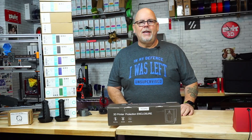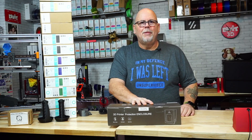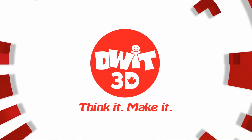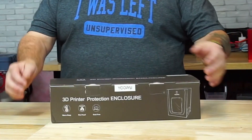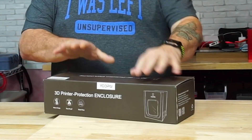Hi, today on DWIT 3D Canada we're going to be looking at the 3D printer protection enclosure by UPAY. This enclosure was sent to me free of charge by UPAY, but all the opinions in this video are my own.